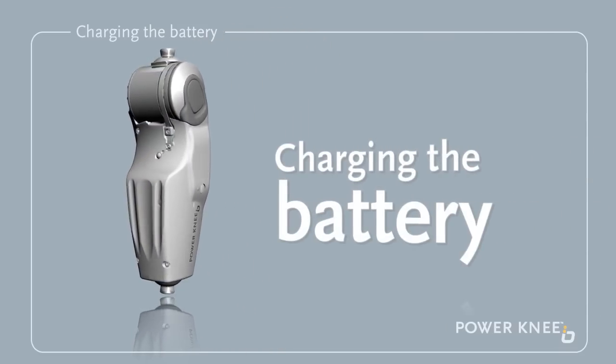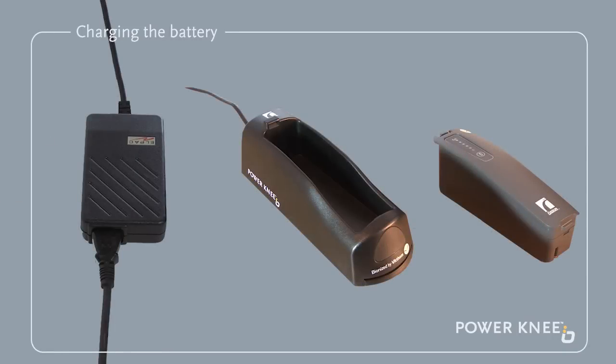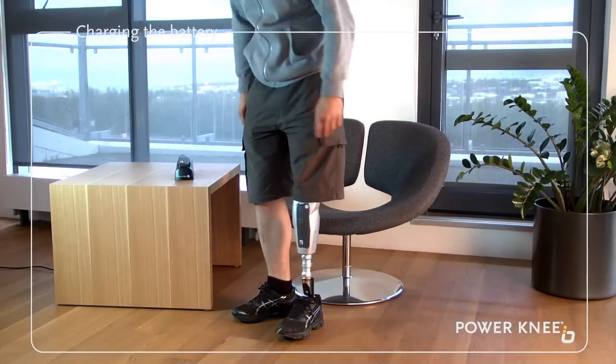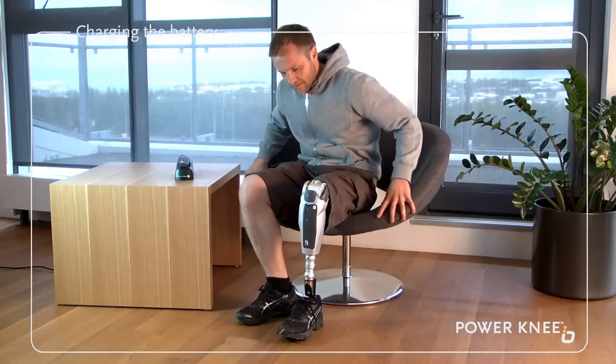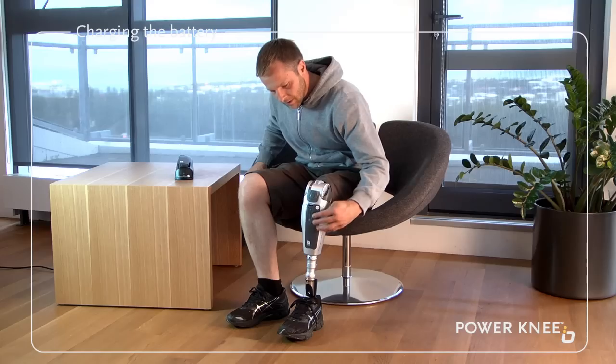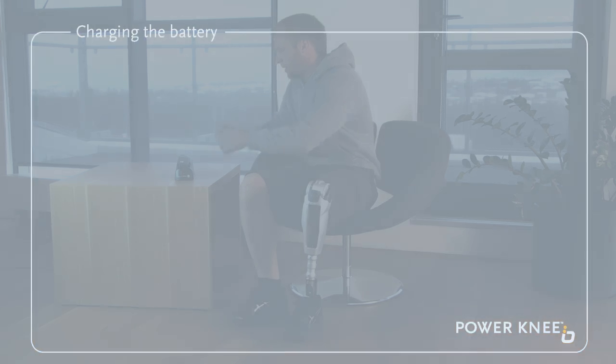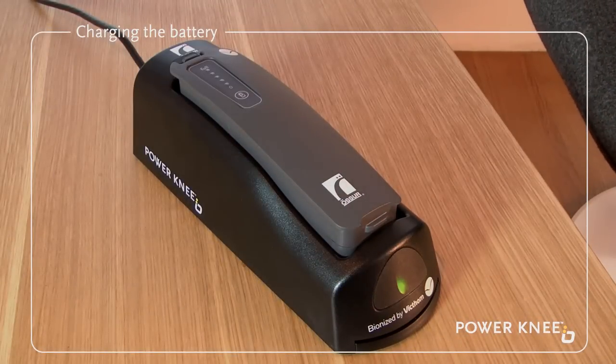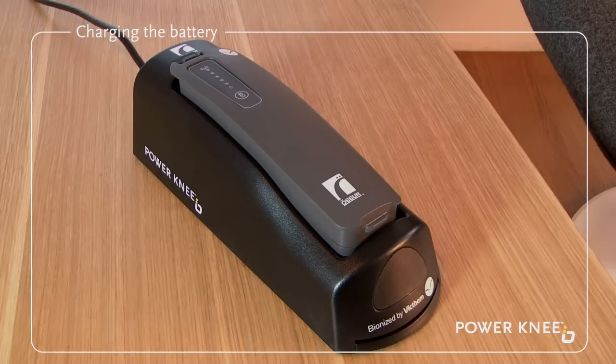Charging the battery. Connect the power supply to the battery charger power inlet. Connect the power supply to an electric socket using the power cord provided. Insert the battery into the battery charger as shown, until a click is heard. While charging the battery, the charger's status light flashes green. Once the battery is fully charged, the charger's status light remains a steady green.